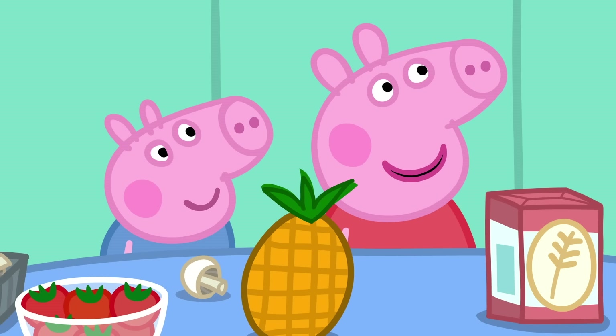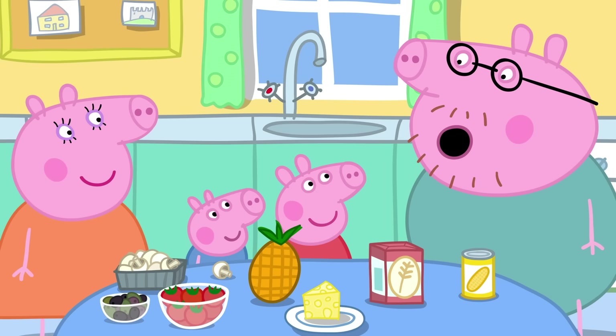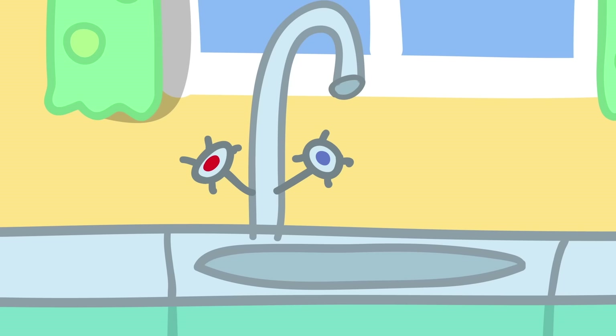Silly Daddy. It is actually not against the law to put pineapple on pizza. Daddy, can we make funny faces on top of the pizzas? Of course we can. But before we start cooking, we have to wash our hands.